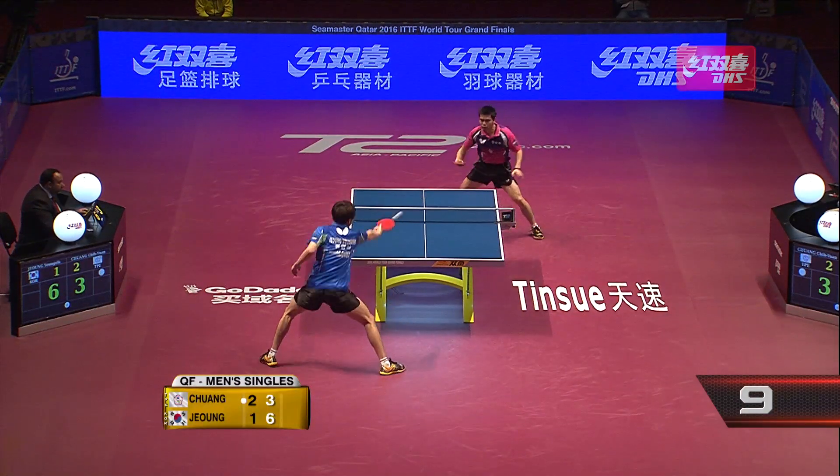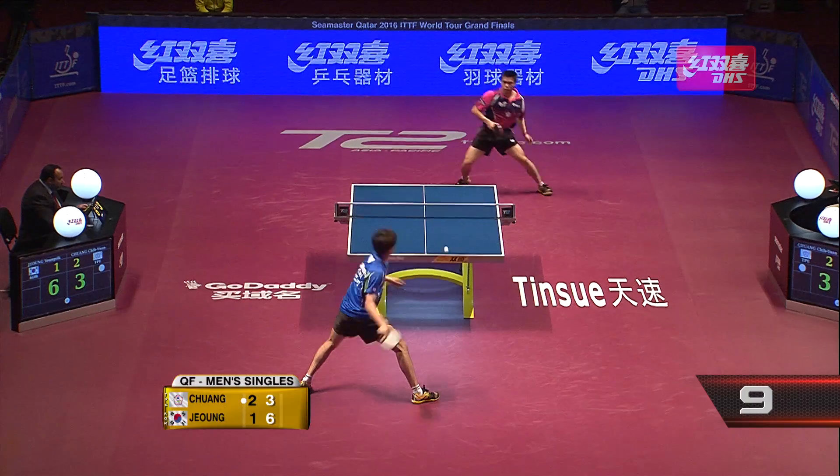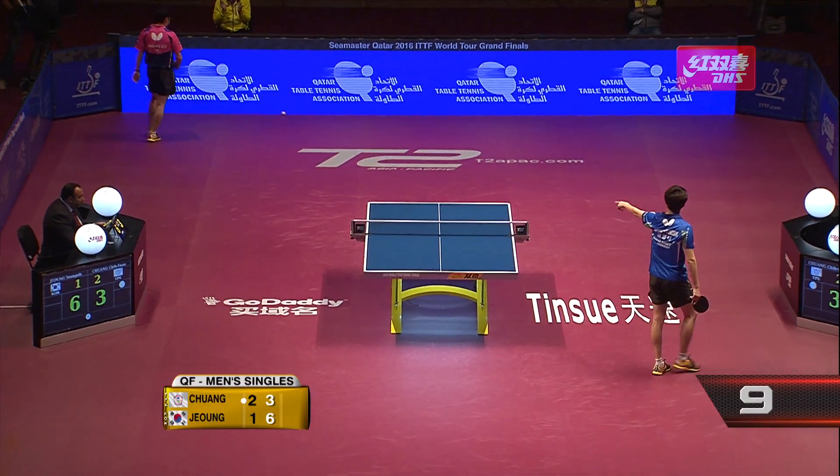Has the advantage, so it's important to come out swinging if you can. Ooh la la — catches the edge! Jung Young-shik with the faint edge.